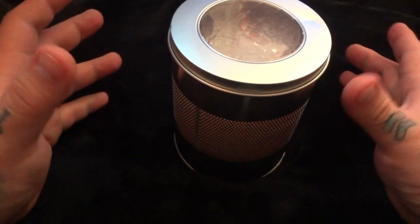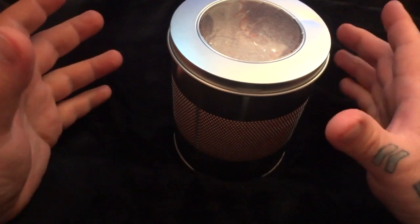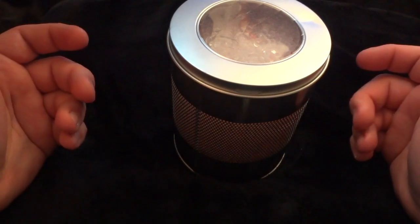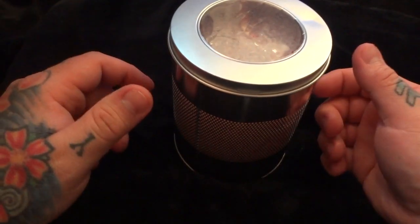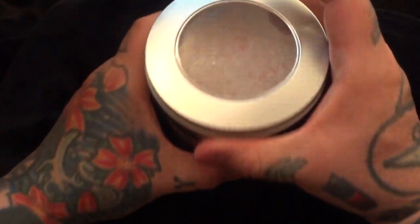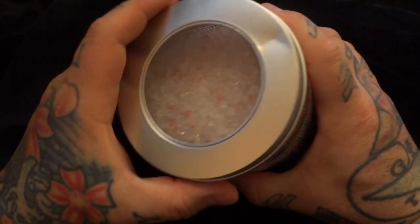Those are actually mostly watertight — most of them are — and they're really good ones made out of a rubbery sort of seal that locks really well. They are mostly airtight. One of these, and I'll give you the link below, is $13.99 and it's completely reusable.